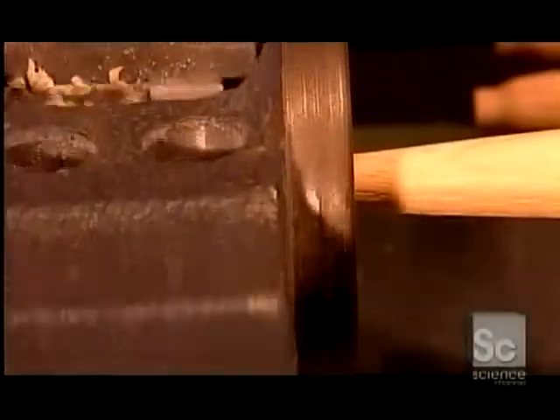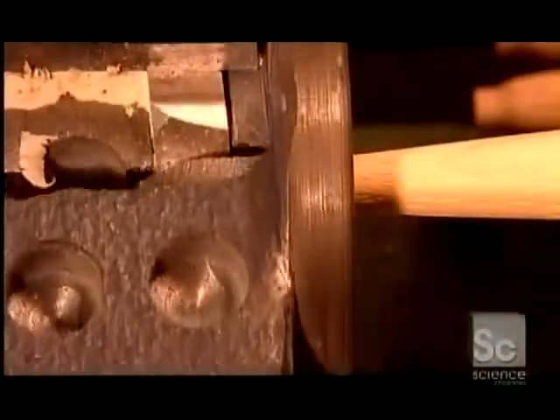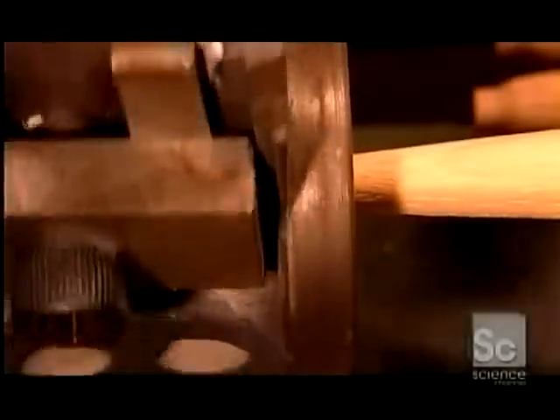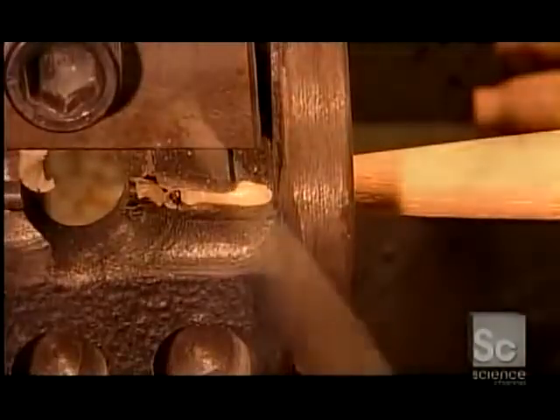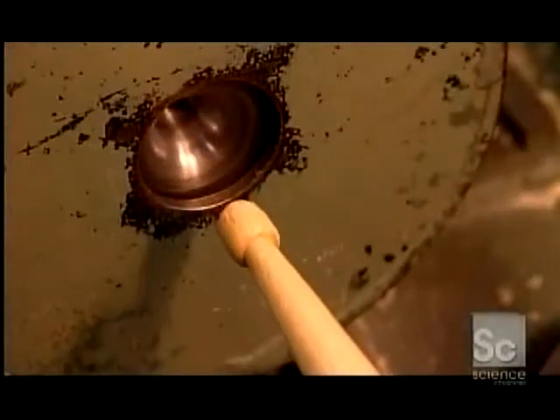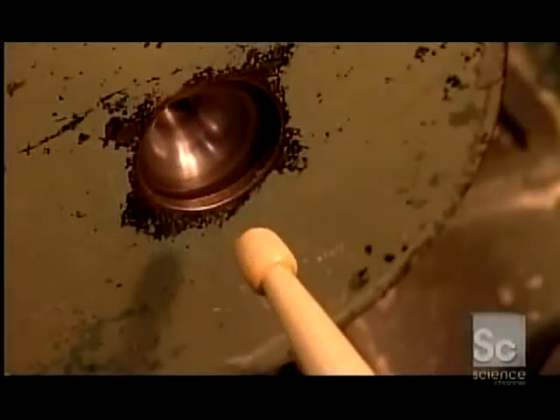For a demonstration, the housing on one of the chucks has been removed, and they turn it by hand. The chuck usually rotates at 10,000 RPM, but at this low speed you can see just how it shaves an end into the desired shape. The stick comes out of the chuck with a nicely rounded tip.